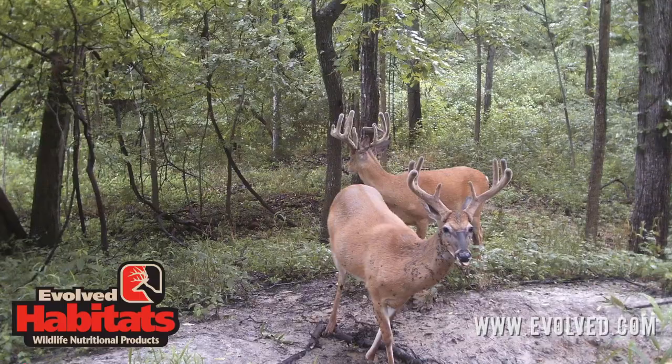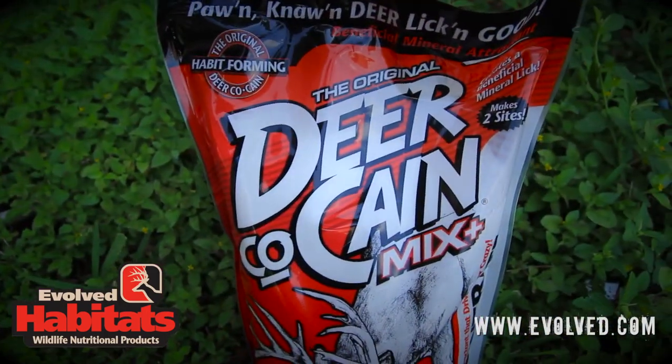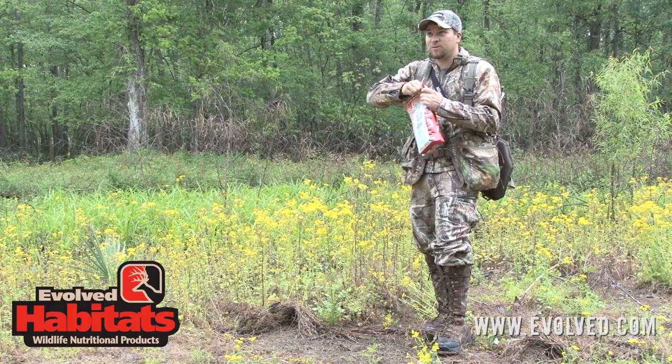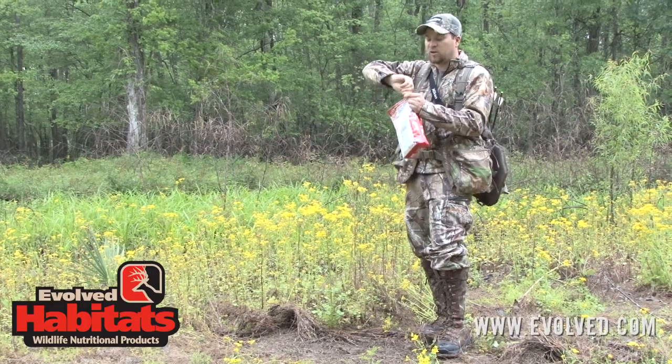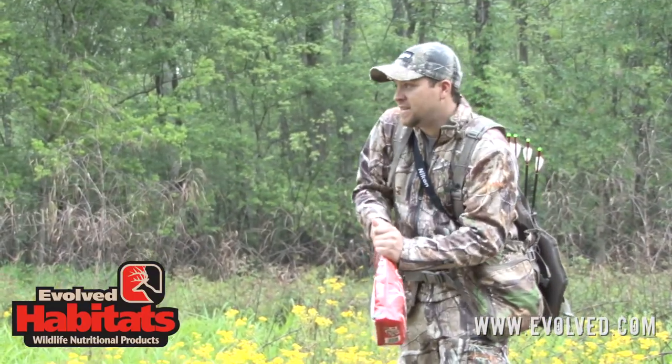This time of year, deer are really putting on horn growth hot and heavy, and it's essential to have minerals like Deer Cane out on your places to help your deer herd. With this rain coming down, these things really need some moisture to get them started. It's a perfect time and a perfect day to get these out.